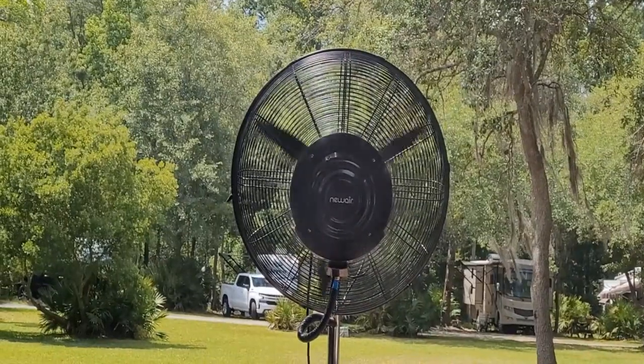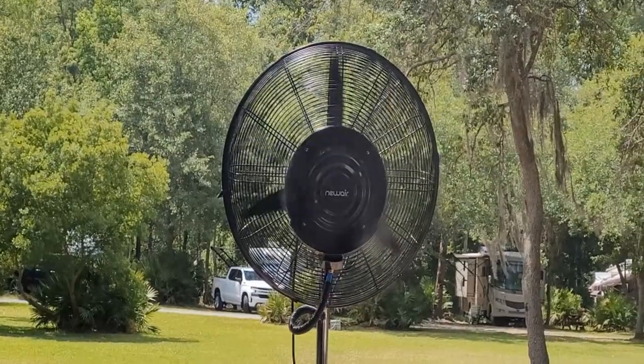I've got a video totally different than what I used to do. No cooking today. Got Tammy with me. We're in St. Mary's, Georgia. Got the RV out. And the folks at New Air — full disclosure — sent me this 24-inch misting fan.